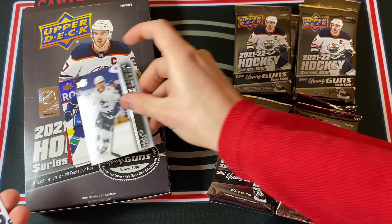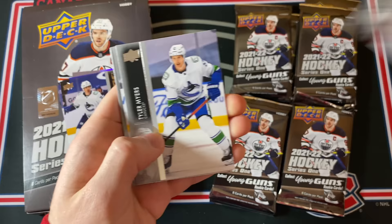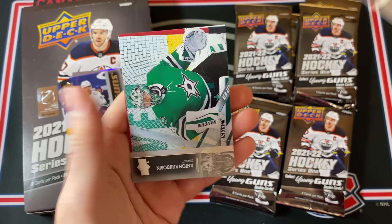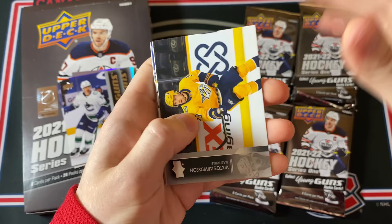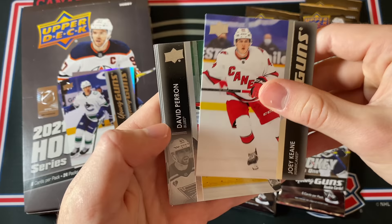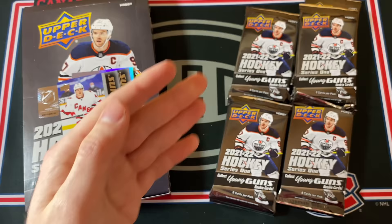Young Guns number four — the Clear Cut at least doesn't count as one of the Young Guns, so that's pretty good. Another one here, number 74 — wait, it's not a Young Guns. What is this? Vitaly Kravtsov Debut Dates — okay, interesting. And just some more base cards. I gotta say I'm not in love with this design, it's definitely not my favorite compared to what we've seen in the past. Another Young Guns — this is Joey Keen. If it weren't for the Cole Lind Clear Cut Young Guns, this would be a pretty weak box so far.